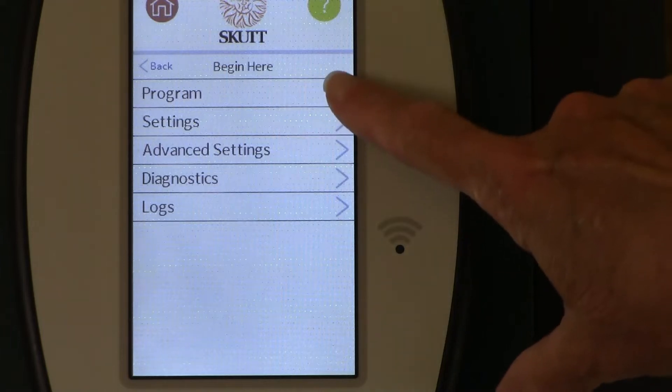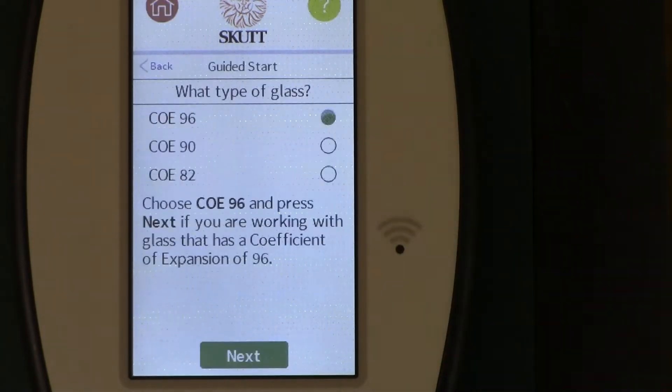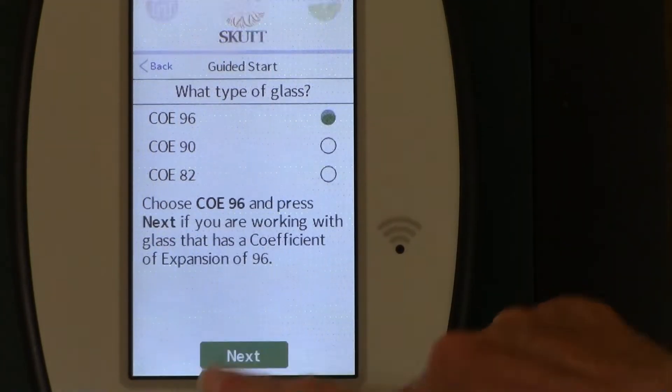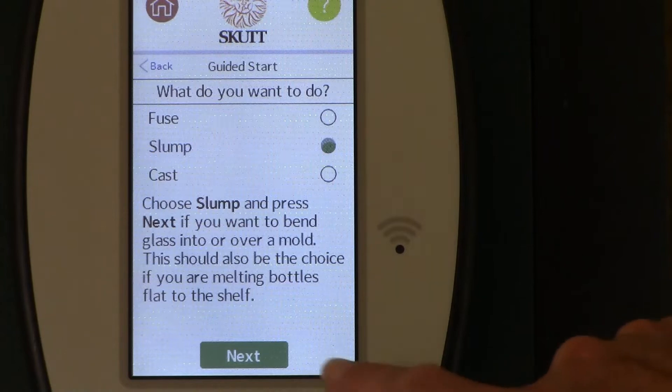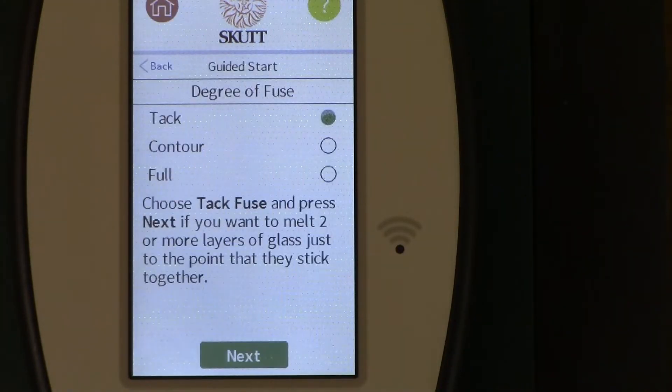You'll work with state-of-the-art equipment in Scut's touchscreen controller and KilnLink app. You'll see first-hand how easy it is to access pre-programmed programs in the controller, and then how quickly and easily you can start the kiln and get firing. The controller guides you step-by-step through every process, and it also gives you helpful tips along the way.